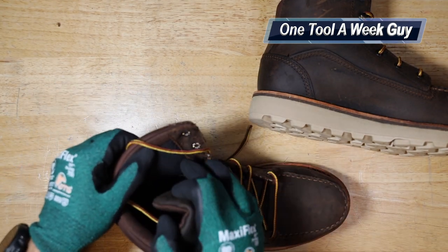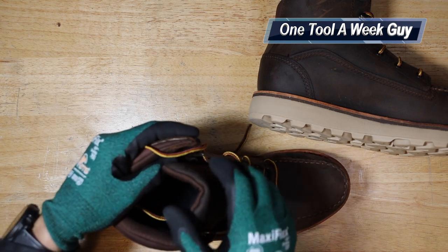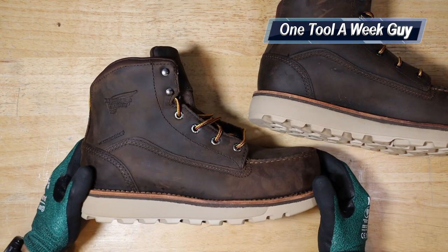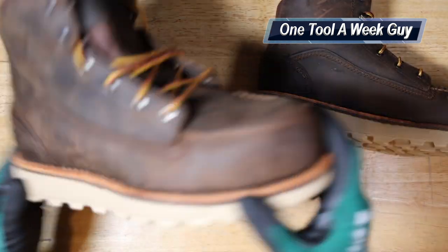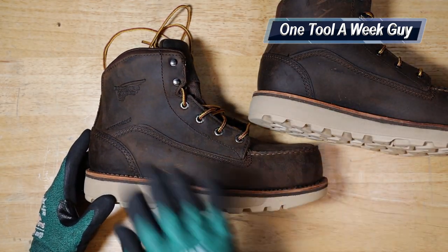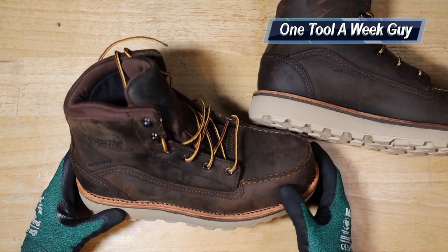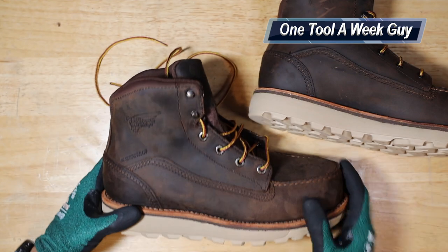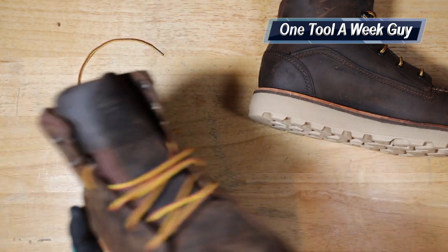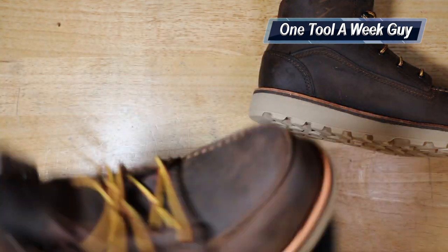The insides are comfortable. I did try them on at the Red Wing store and I had some metal pieces rubbing up against me, which I did not like, but hopefully once the leather breaks in that'll be fine. They are not made in the USA — they are made in Vietnam, so keep that in mind if you only buy American. They have a non-metallic safety toe, are waterproof, and are also electrical hazard rated. They are six inches in height.